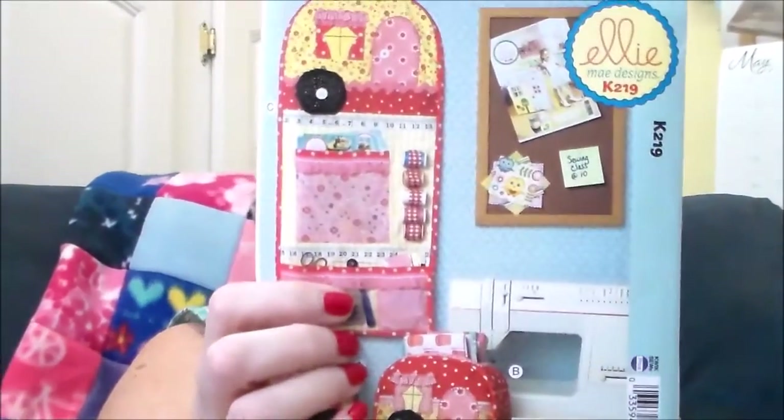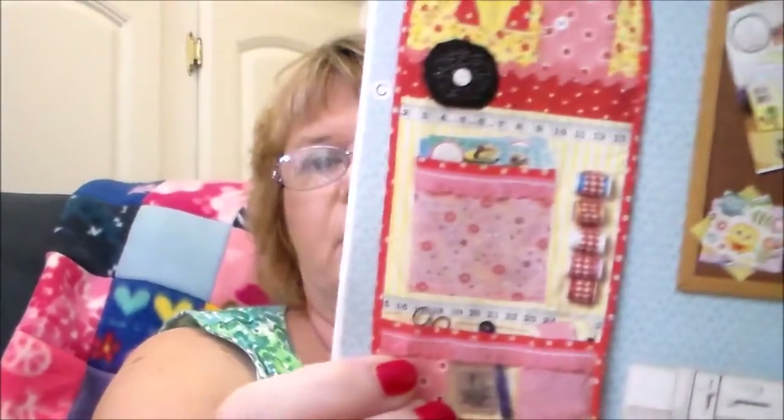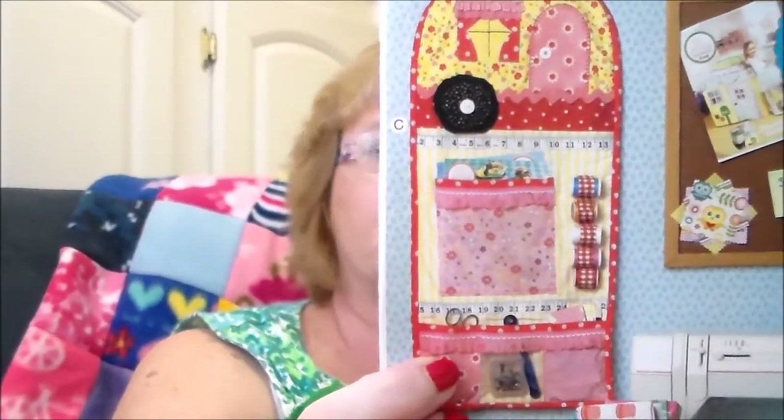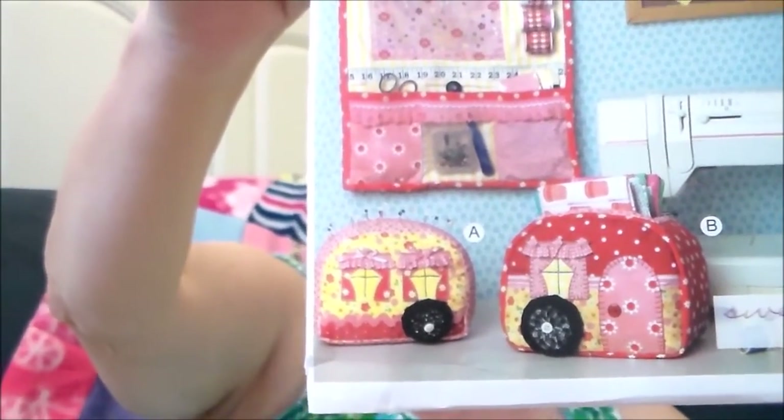The next one is from Kwik Sew, number K219, called Crafts Home Accent. I thought this would look really nice in my sewing room. You get a nice hanging organizer, a cute pin cushion that looks like a camper, and a nice organizer box with a hole on top. It was originally $11.99; I paid $4.79.